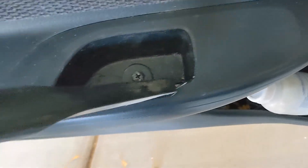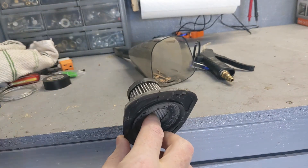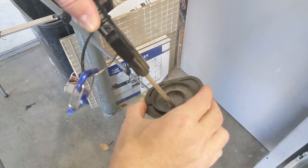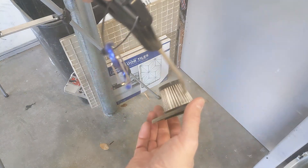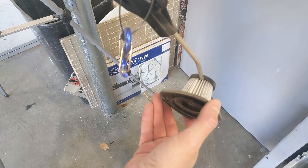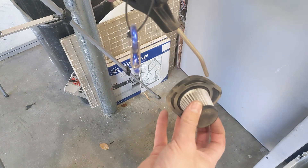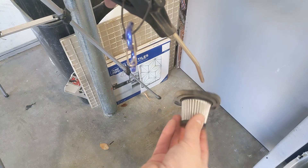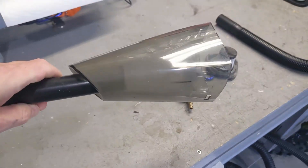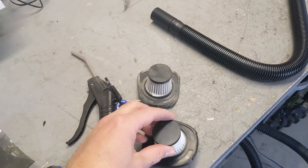So we're going to pull out the filter and check this out — look at all this dust that was inside the car. You could wash this under the sink, but I blow it with the compressor because that way I can reuse it right away. You could also wash the inside of this.